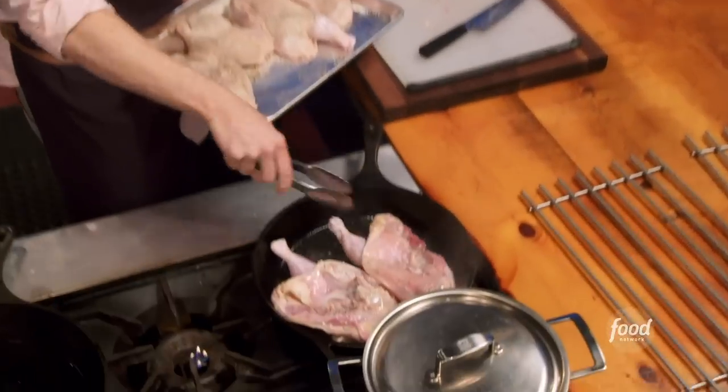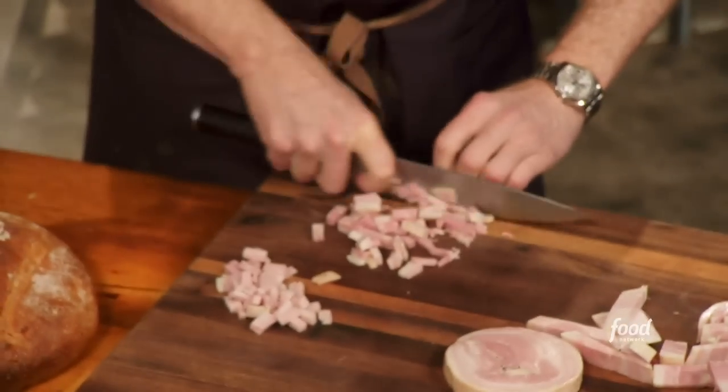I'm cutting the backbone out and splitting them in half. I'm gonna ensure a good crust on them, because that's really important. So then the pancetta is gonna be diced up. I want to render the fat so they get a little crispy for my bread salad.